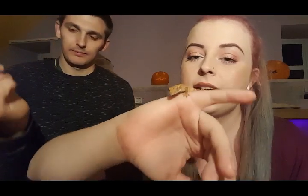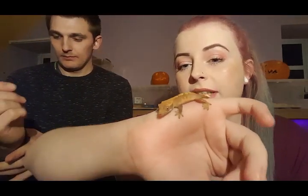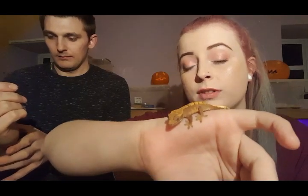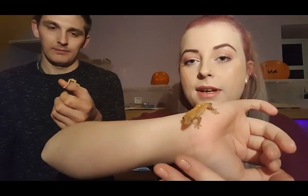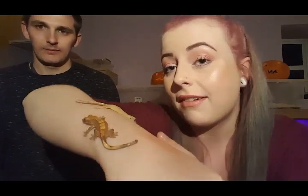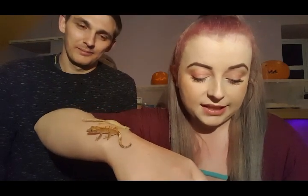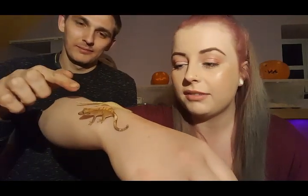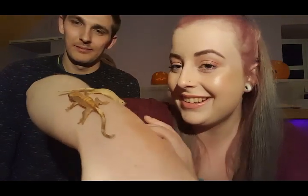Crested geckos require higher humidity than, let's say, a leopard gecko, so I spray them twice a day. They do get their water from that, but I also provide a water dish for them just in case they want to have a little drink. They love having stuff to climb on and they jump around — there are some leaves in here that they can climb on, which they're always on, or up in the lid of the tank. It's so adorable.